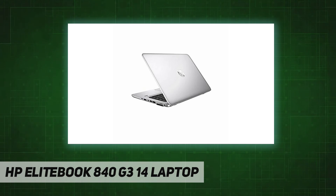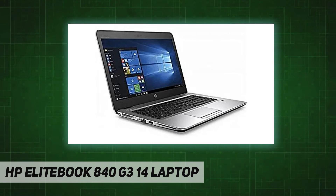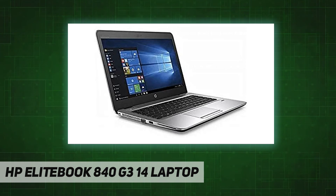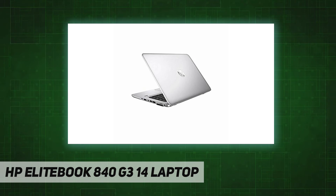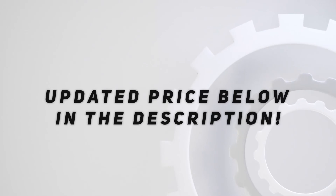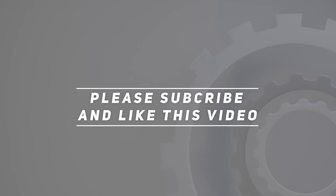Microsoft authorized refurbished 14-inch laptop, Intel Core i5 6th Gen at 2.40 GHz, 16 GB DDR4 RAM, 256 GB SSD, Windows 10 Pro, one-year warranty for hardware parts and labor. Check out the video description for the updated price. Thanks for watching — please subscribe and hit the like button.